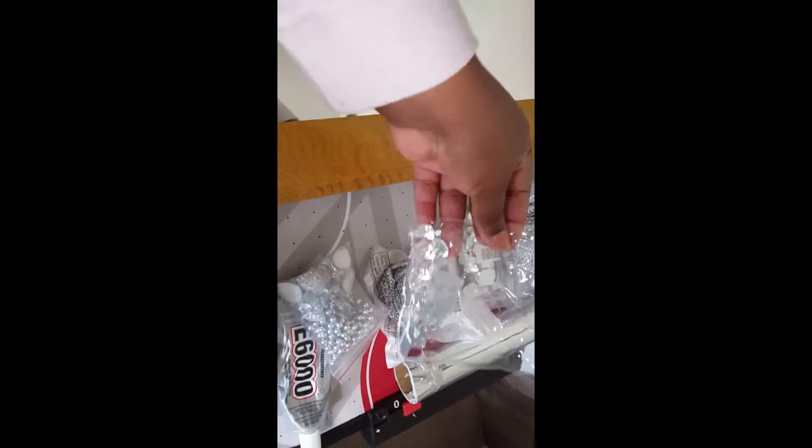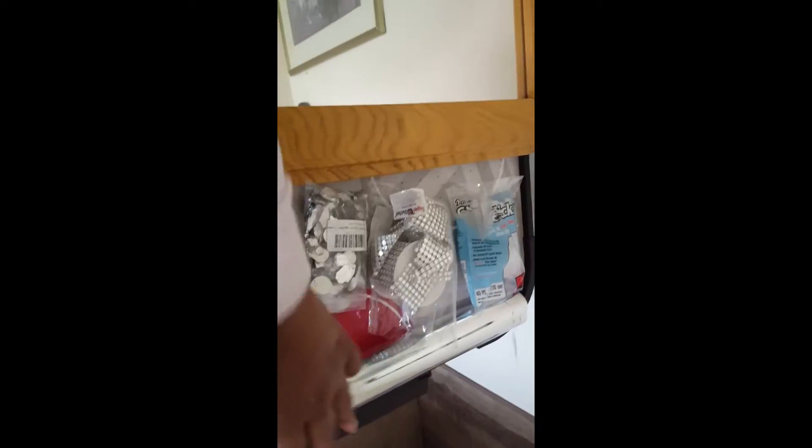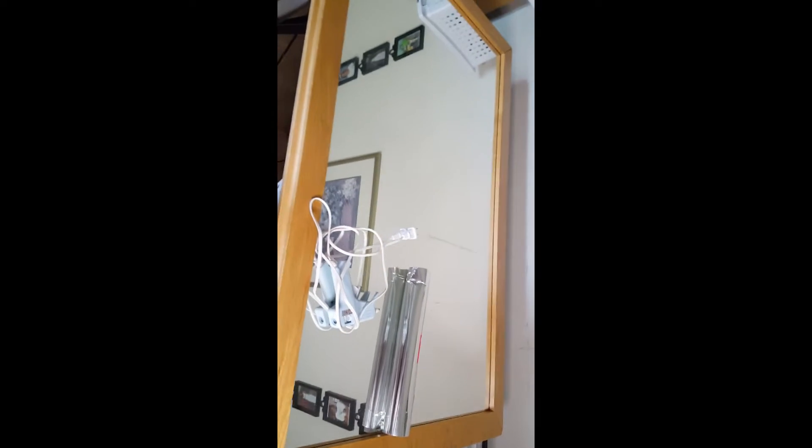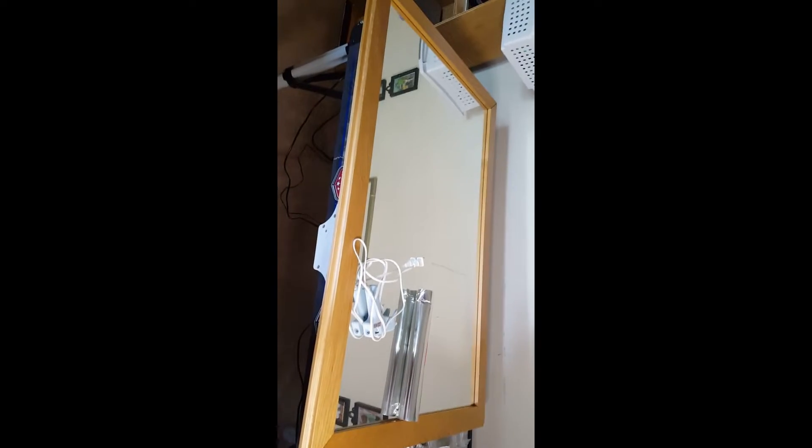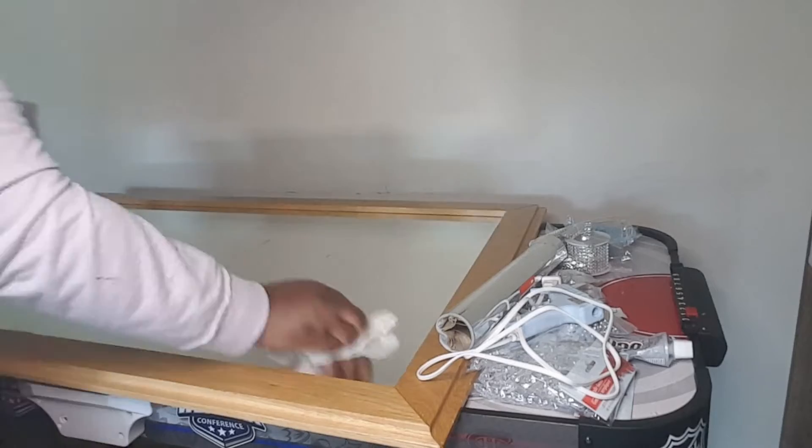I have this mirror in my home that I got from Salvation Army a while back. I'm going to give it a different look — I'm going to use silver wrapping paper, some gems, and a glue gun. Let's get into it. First, you have to clean off the mirror.